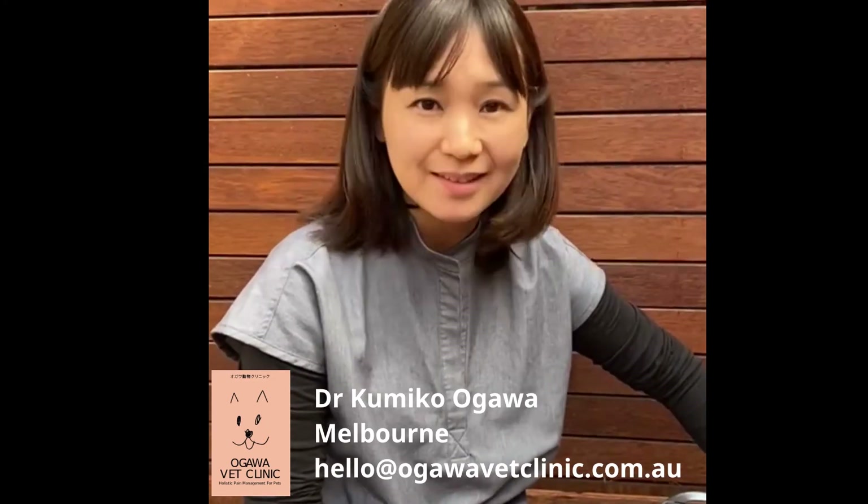So, with the K-Laser, acupuncture treatment is still an option for dogs like Obi. And I hope more pets will have acupuncture treatment because acupuncture works for a variety of health issues in our pets. Thank you for watching. Bye-bye.